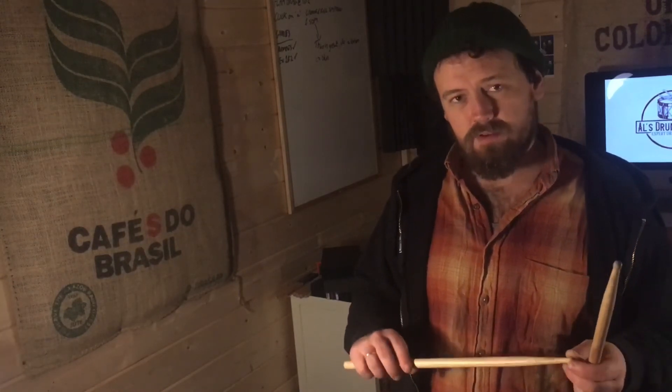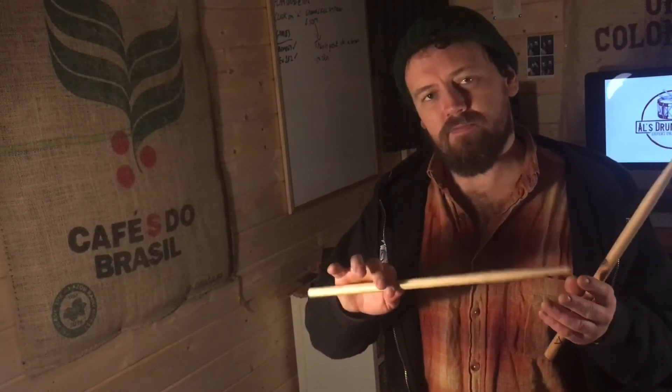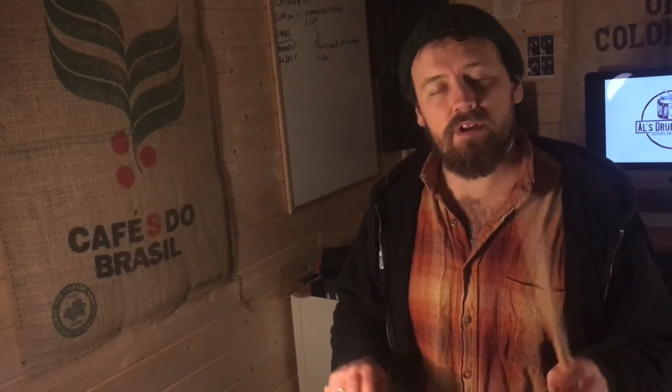For a look at the technique involved, we want to make sure we've got a nice balanced fulcrum on the stick, and then as always use our rebound and use our fingers to control that rebound — making sure that we're getting not only even amounts of notes but a nice even volume across the board as well.